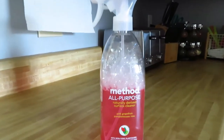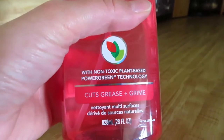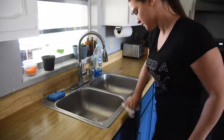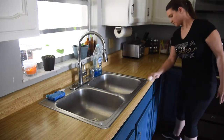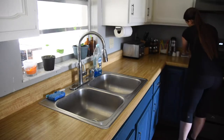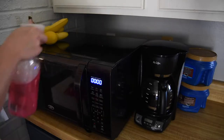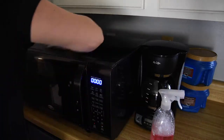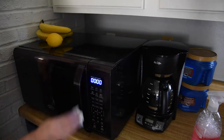I like to use the Method All-Purpose Cleaner. While I try to wipe the counters daily, I make it a point to wipe down all appliances and handles during my weekly full clean.